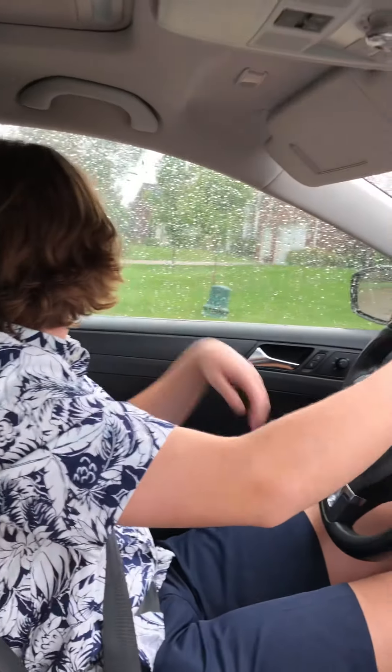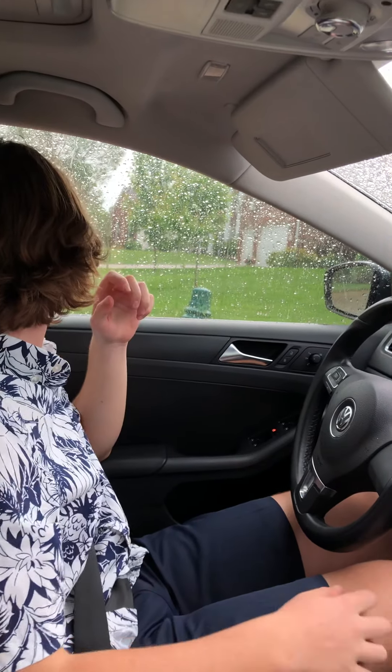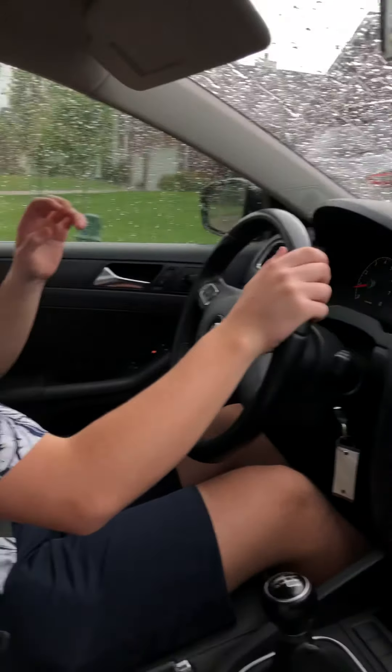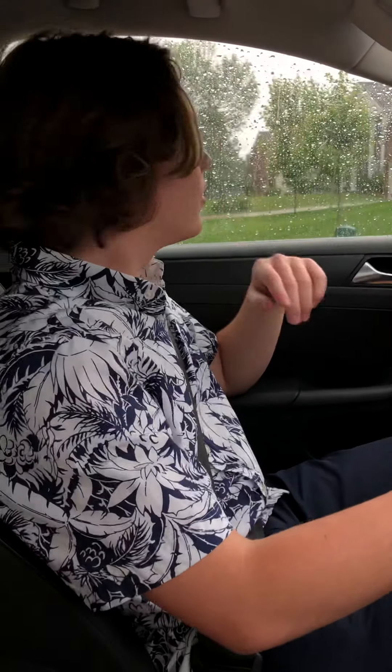Okay, which way are we going? We're going to go left. You're going to try to go uphill in a stick shift? No, I'm going that way. Well, that's right. Oh my — this is going to be fun.